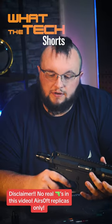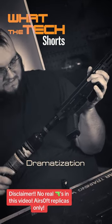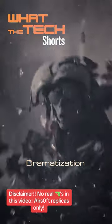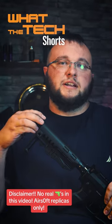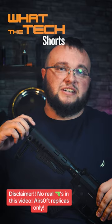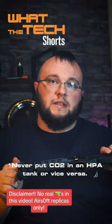If liquid CO2 enters your regulator and then into your engine, it can cause an overpressurization that can damage your seals and or blow them out. So if you're wanting to use CO2, stick to the recommended cartridges and or the 13CI HPA tanks. Your wallet and your gun will thank you later.